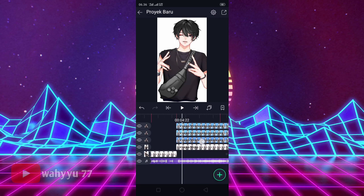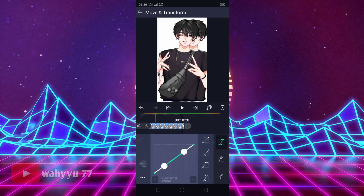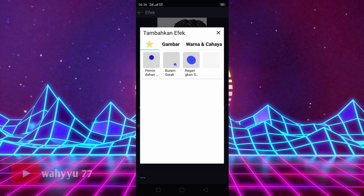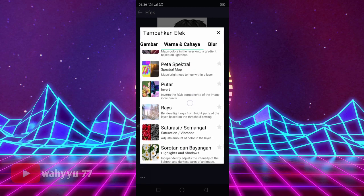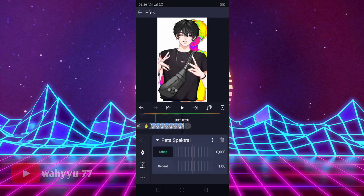Oke, lalu kalian ke foto selanjutnya ya. Kalian klik foto yang di bawah ini. Lalu kalian kasih tanda di awal, sama di akhir ya. Nah, lalu kalian geser aja seperti ini teman-teman. Geser sedikit. Oke, lalu kalian tekan tandanya, geser ke kanan, kasih kurvanya ke atas. Oke, lalu kalian keluar, kalian tambahkan efek ya. Kalian ke Warna dan Cahaya, kalian cari namanya Peta Spektral.